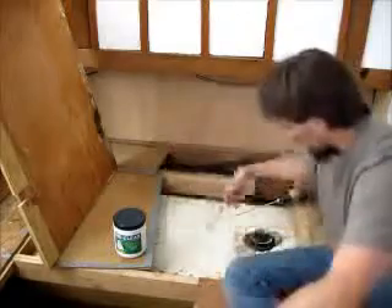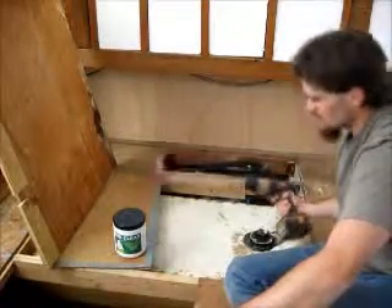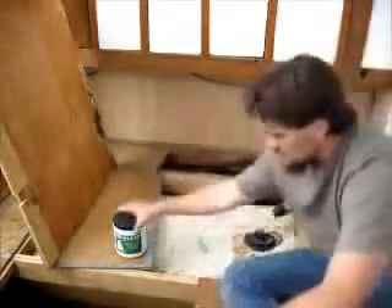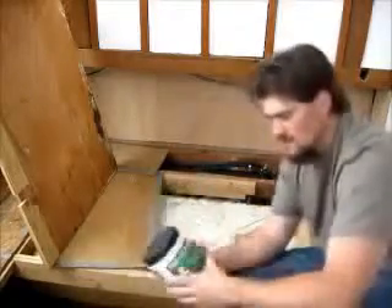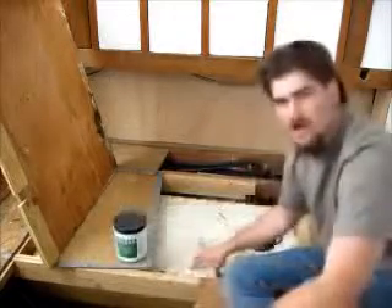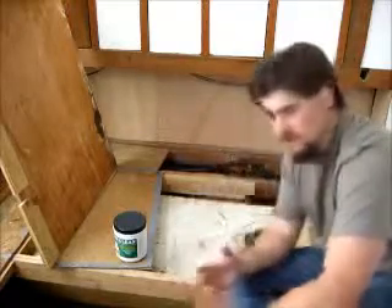And then I'm going to agitate it with this 5-gallon tank bucket agitator, so dump that in there. The important thing to remember if you're doing something like this to restore a holding tank is that this is an aerobic bacteria. I'm still trying to verify this, but I don't think it's as effective if your tank is full of fluid — you need to have it emptied out and flushed with fresh water to remove any chemicals that might inhibit the bacterial growth.